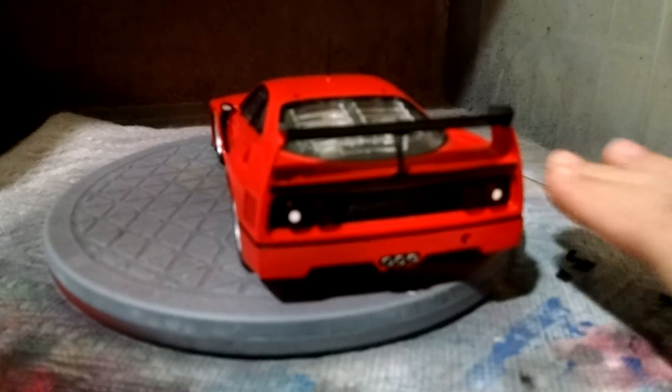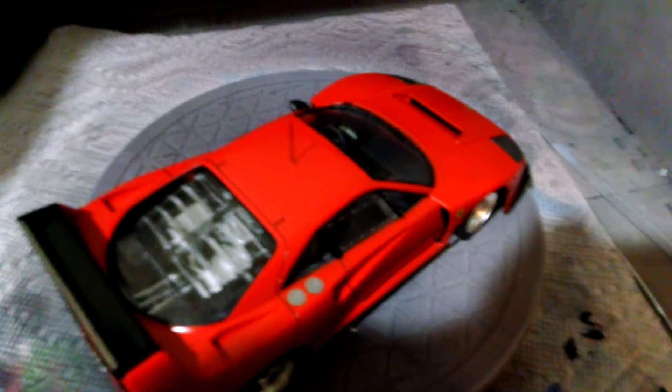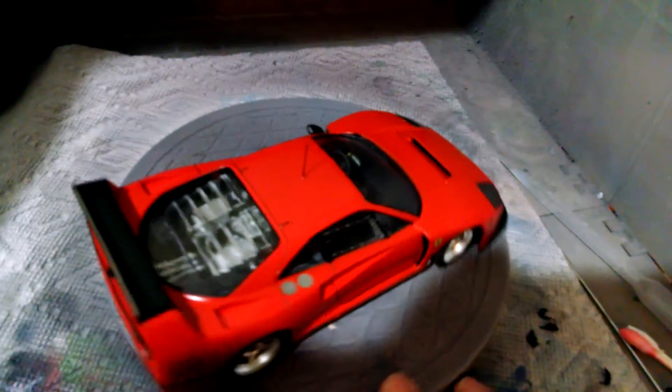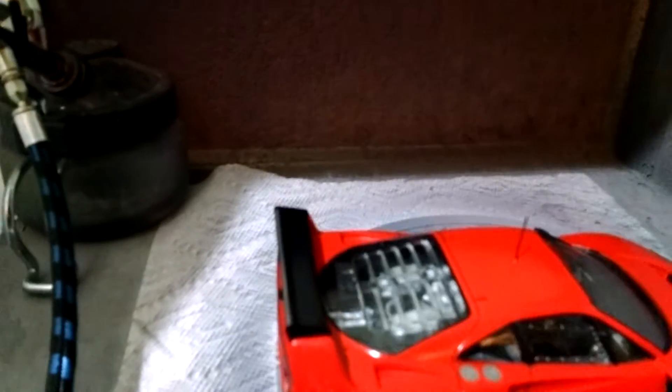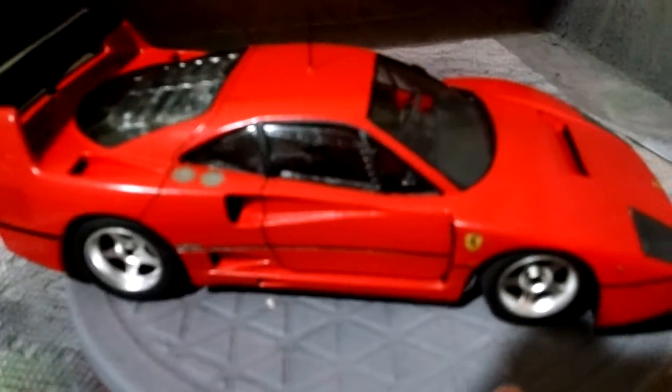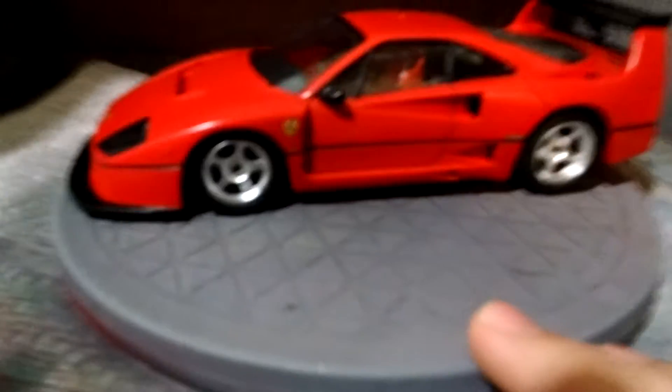I would probably use a much thinner white to paint those reverse indicator lights. You can kind of see the half-engine that I spent time detailing out. But then you put the glass in and it covers everything up — everything's obscured, you can't see any of it. The window glass doesn't fit right; there's a gap on one of these windows.